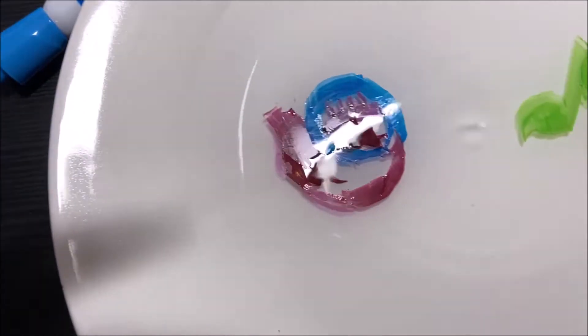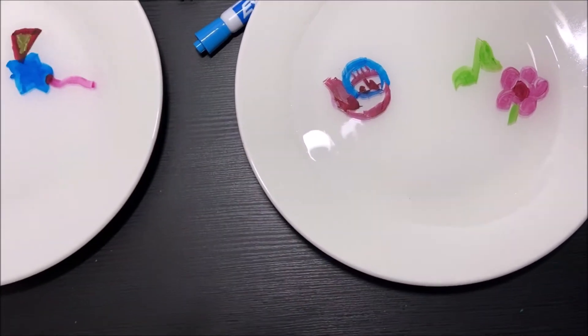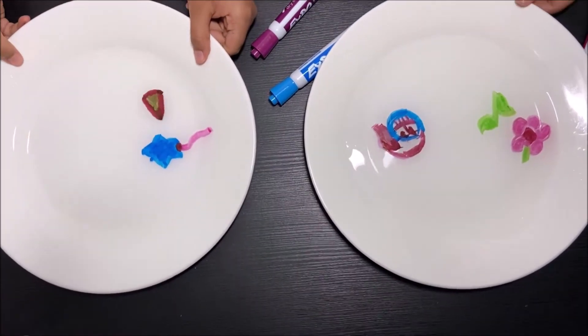Oh no, my triangle is breaking! Oh no, the face broke. It's so cool and amazing. My triangle is breaking, but look, my star balloon is not breaking.